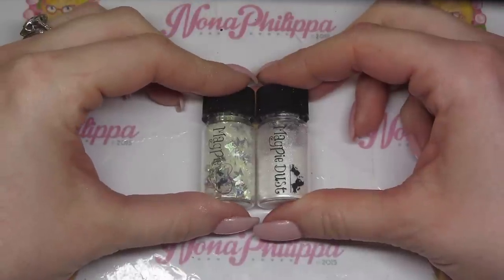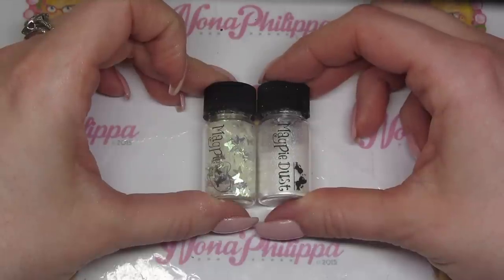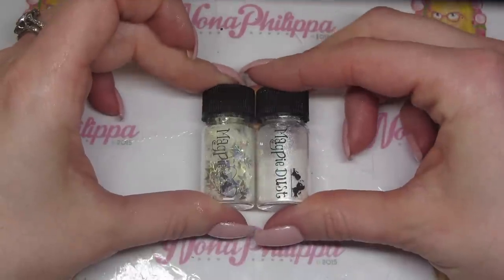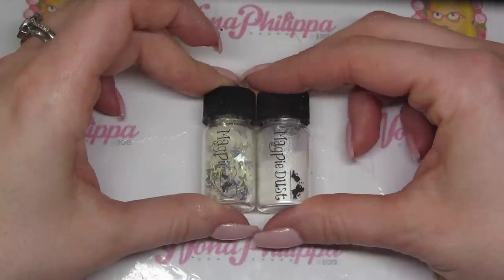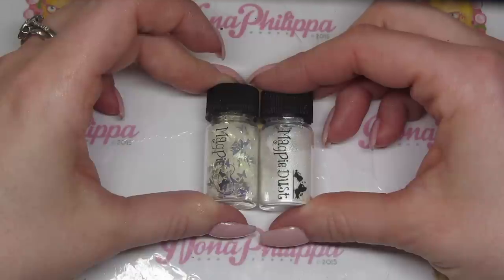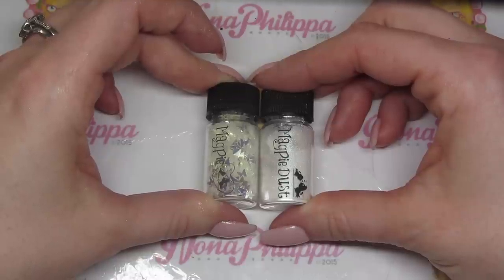Hi guys and welcome to today's video. I quite recently launched some new shapes and a new dust. These are already available on the website but rather than just doing separate videos for both of them, I thought I'd combine the video and show you some swatches and a demo on how to use both products. We've got the butterfly shapes and then we've got Bridey, which is the new white chrome. So let's get into it.